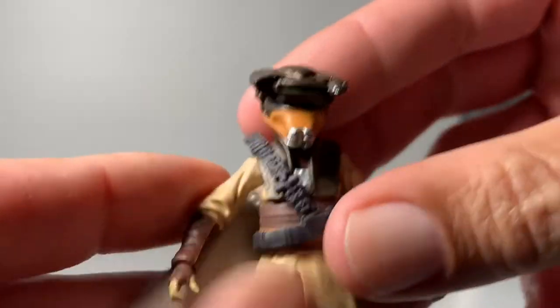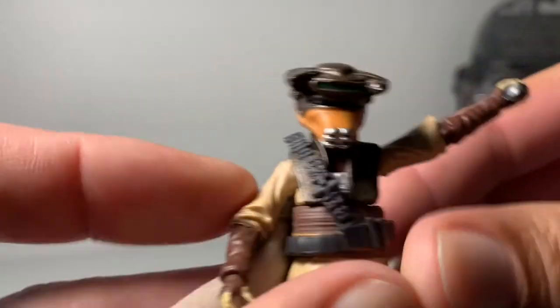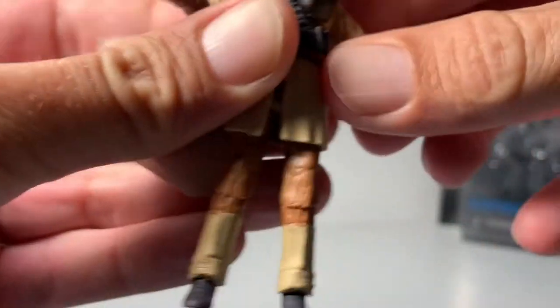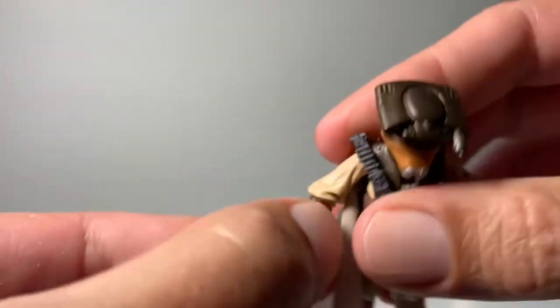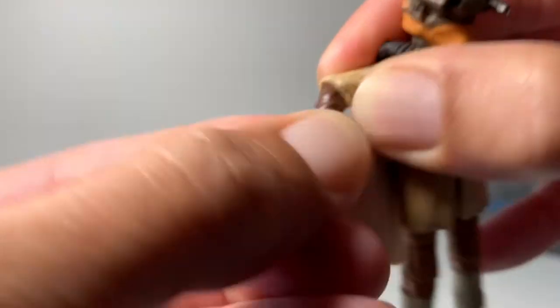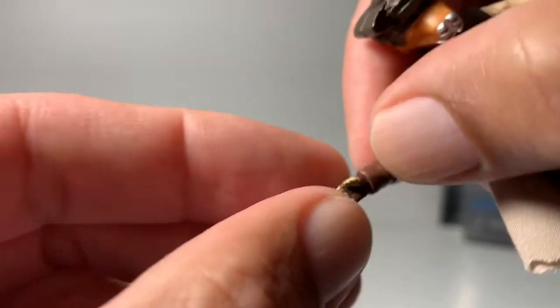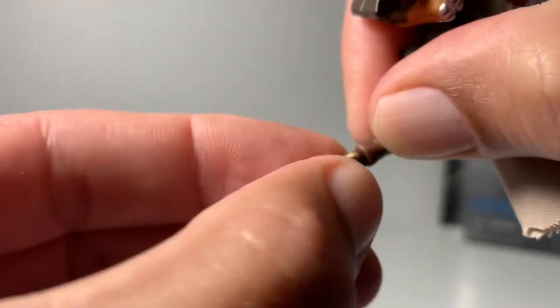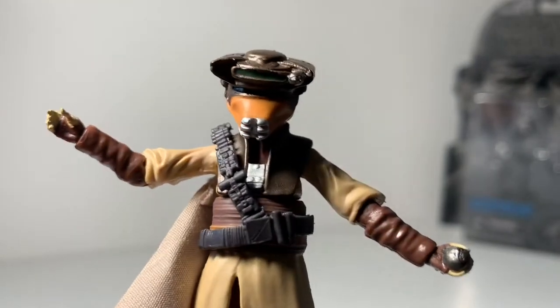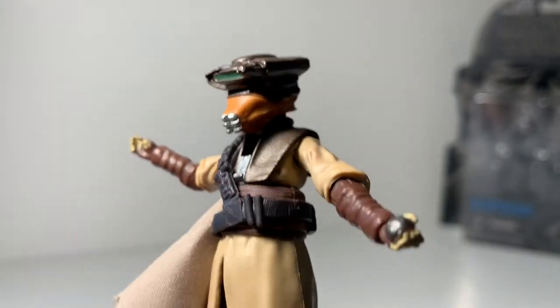As you can see, her arms — I guess all these vintage collection arms go all the way up and also bend around. Something just dropped — her little backpack. Her arms have a little bend and also move around. Her hand has a little bend in there too and also moves around. But you can see the detail on the figure itself is actually incredible.